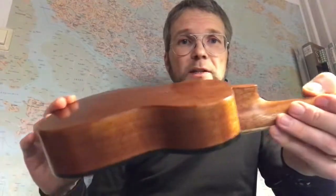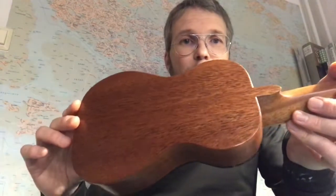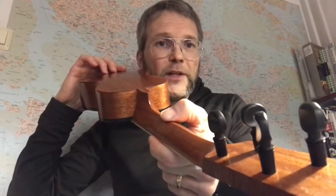The back and sides are old mahogany and the neck is also mahogany — one piece with my usual v-shape.